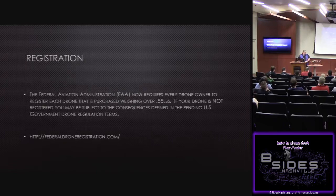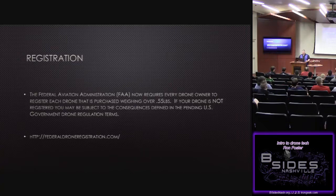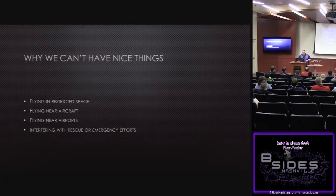For registration — everything over half a pound has to be registered. You go to the FAA drone registration site, select your aircraft from the list of commercial aircraft like Phantoms or Yuneec Typhoons or Yuneec Breezes, pay your fee, and from that point on you have to have that number on your aircraft. If you're flying at the lake and a park ranger pulls up, you can show them your registration card and they'll usually leave you alone. And the reasons all these rules exist: flying restricted airspace, flying near aircraft or airports, interfering with rescue efforts.